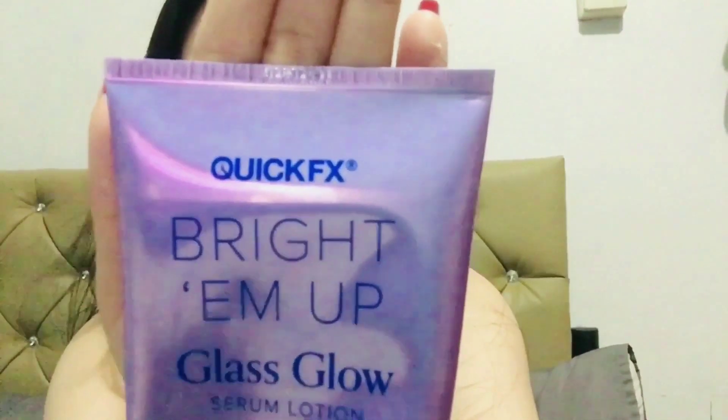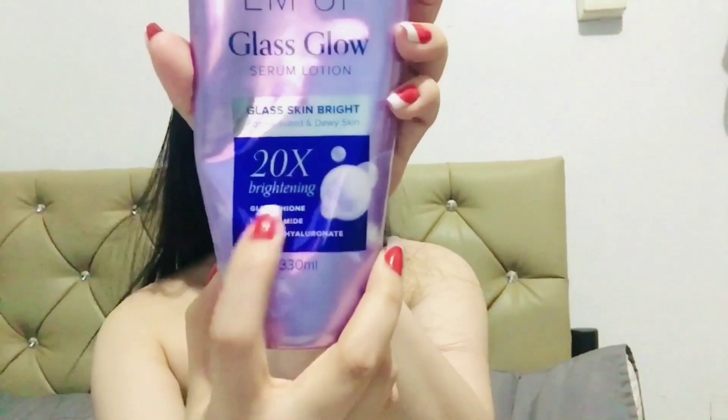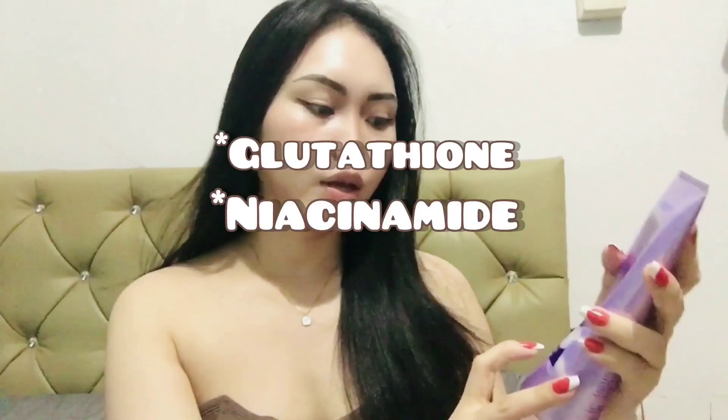I'll make this video short and precise as much as I can. The product I'm going to review is the Bright Em Up Glass Glow Serum Lotion. This is from QuickFX — spelled Q-U-I-C-K-F-X. This product claims it will give you glass skin, bright, hydrated, and dewy skin with 20 times brightening. It contains glutathione, niacinamide, and sodium hyaluronate.